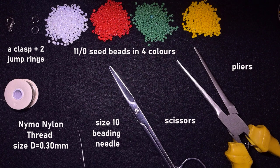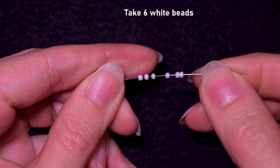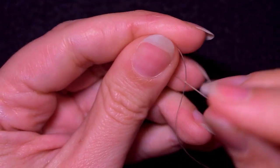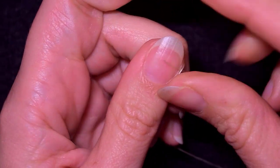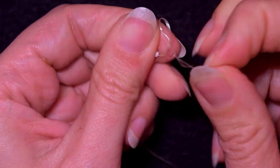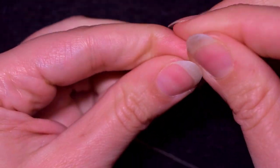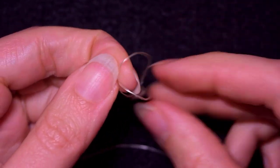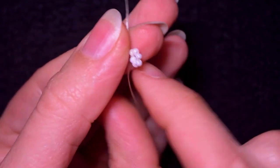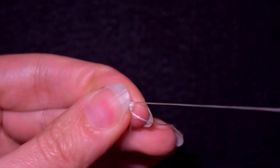I'm going to take an arm span and a half of thread on my needle. Here I have six white beads on my needle and I slide those down. I stick my needle in my mat and make a knot — going twice through the loop I've made, then pulling and making one more knot. Now I go through two white beads.